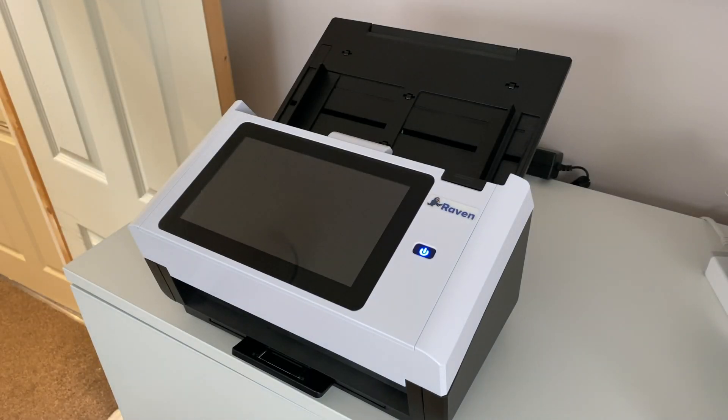Hi guys, I just wanted to show you my workflow that I used to go paperless, and what's really helped me is the purchase of a Raven Scanner Pro.